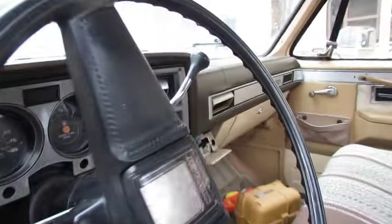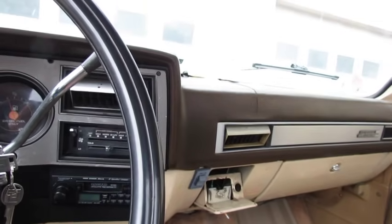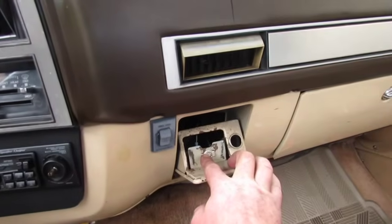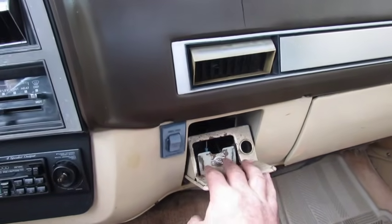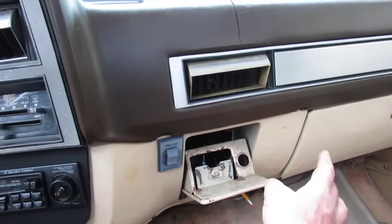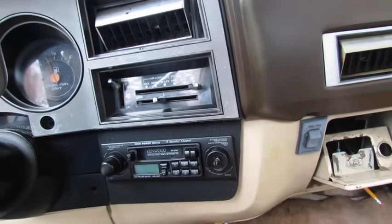I drove it home with no blower motor. I see somebody did some hacking under the hood. When I got here I figured out — you plug it in, and then somebody has this wired into the ground on the blower motor, so it's wide open all the time.